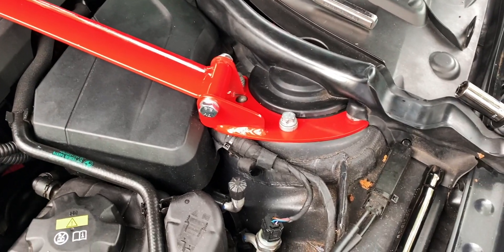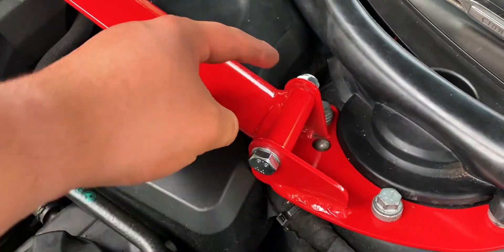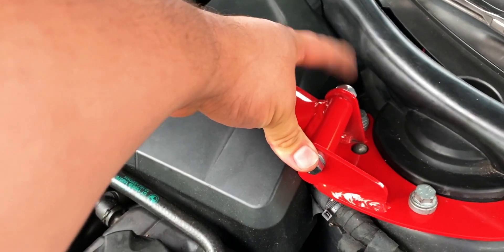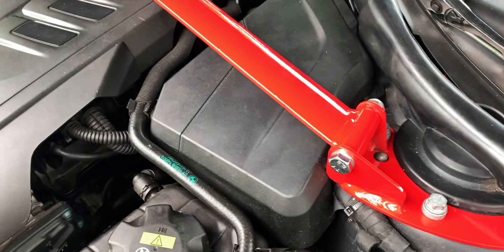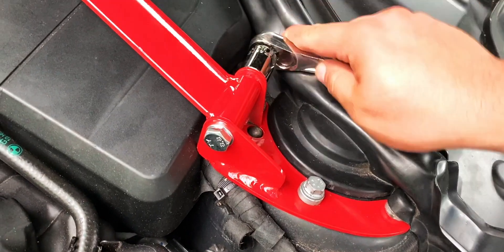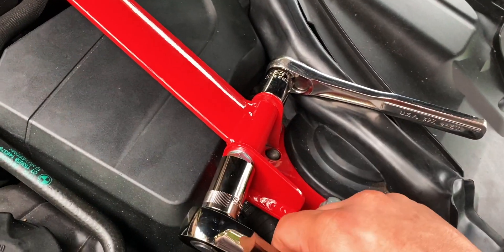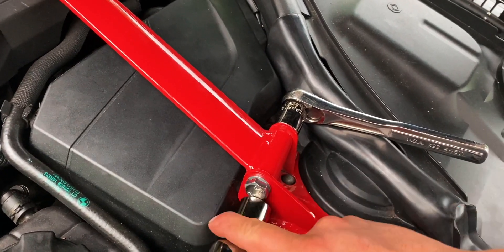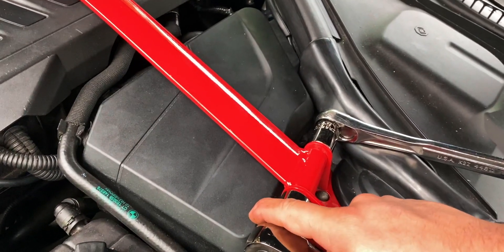Now we have the strut brace in place. We're going to go ahead and tighten these bolts up. To tighten these bolts you're going to be using an 18 millimeter socket in the front and a 17 millimeter in the back, or you can use wrenches. I'm going to use two ratchets. You're going to get your 17 and your 18 in place and then tighten them counterclockwise with each other, and that's going to get them tightened up.